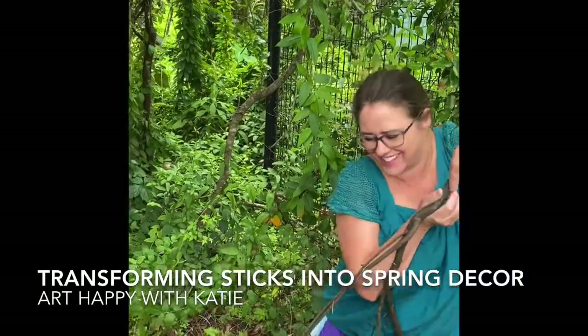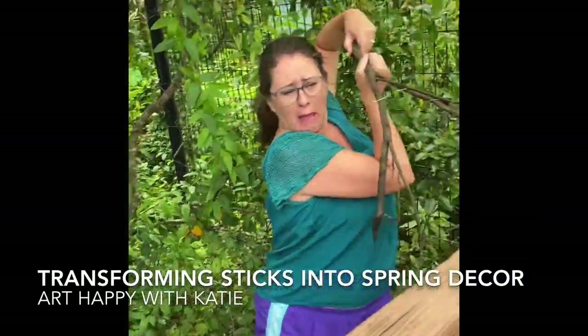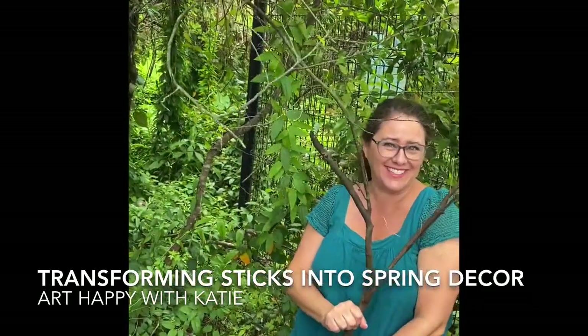Oh, look, a stick. Perfect for our Easter tree.